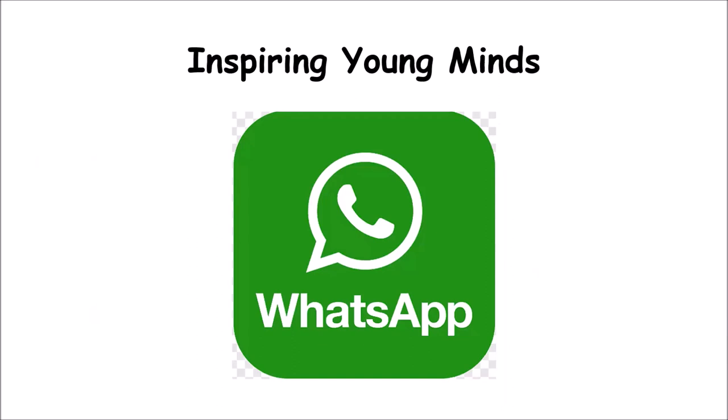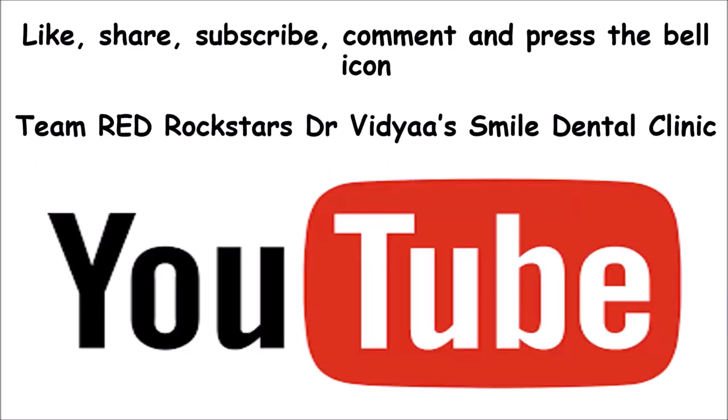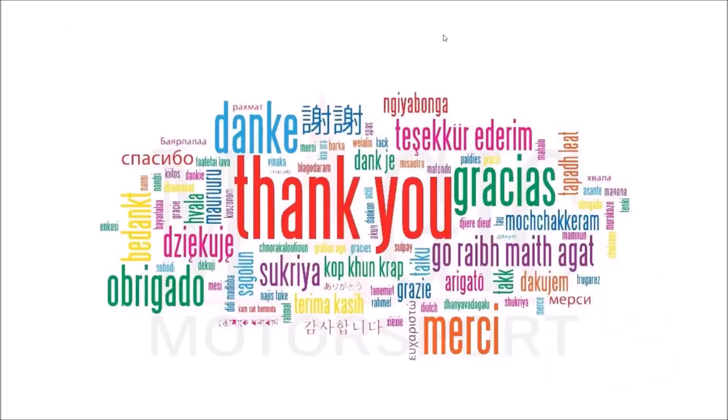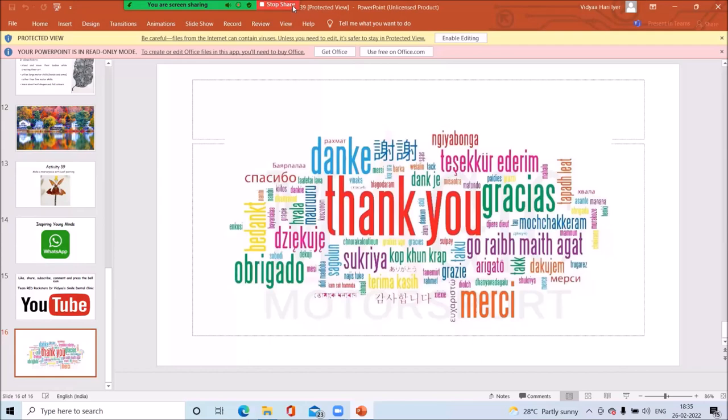We at Inspiring Young Minds give you a lot of space to work on this so we can help you have a very balanced life. Please like, subscribe, comment, and press the bell icon on Team Red Rock Stars — Dr. Vidya's My Dental Clinic — our YouTube channel. Thank you, dear children, for joining today. As always, it's been a pleasure being with all of you.